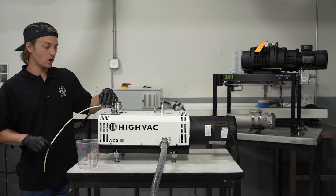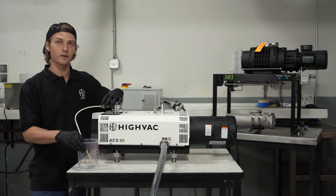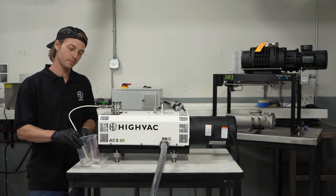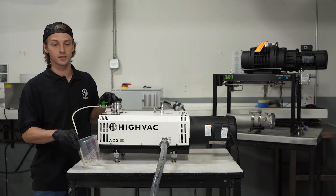Now that we have our pump running, we're going to go ahead and take our solvent straw and insert it into our solvent and open the valve to draw the solvent into the pump. You're going to do this until the solvent comes out of the exhaust clean.